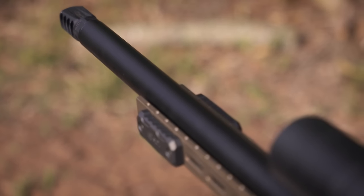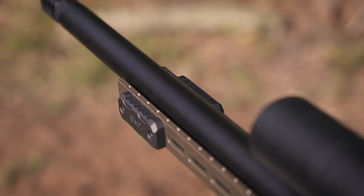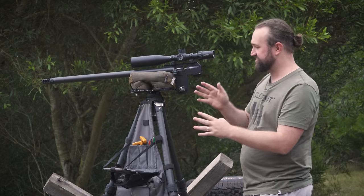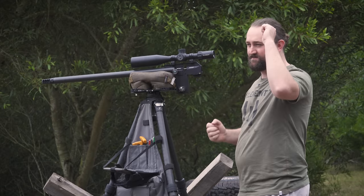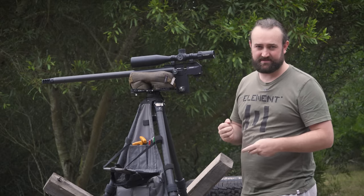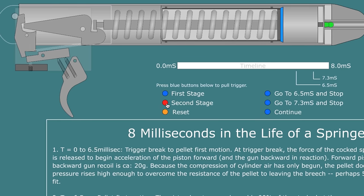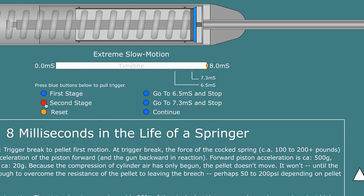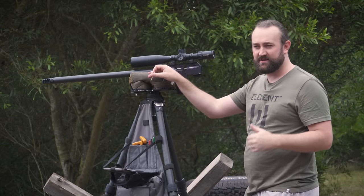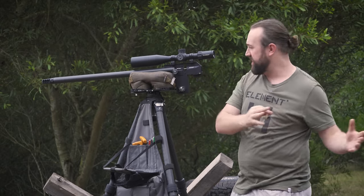PCP stands for pre-charged pneumatic, meaning all the air needed for the shot is stored within the gun — it's pre-charged. It's not a piston break-barrel or under-lever airgun where a piston moves forward to compress air before it's released. The air is already in here, so you get really low vibrations compared to a spring air rifle.